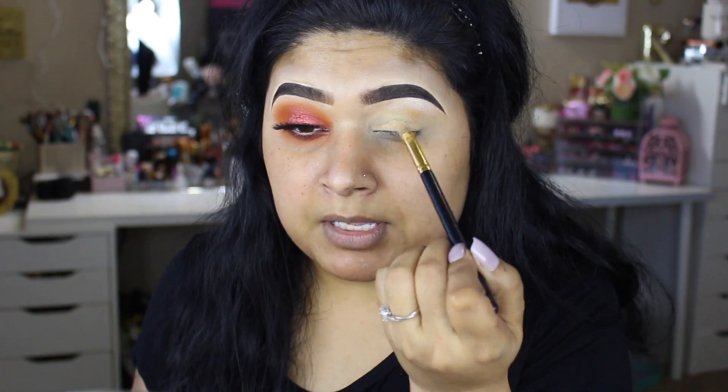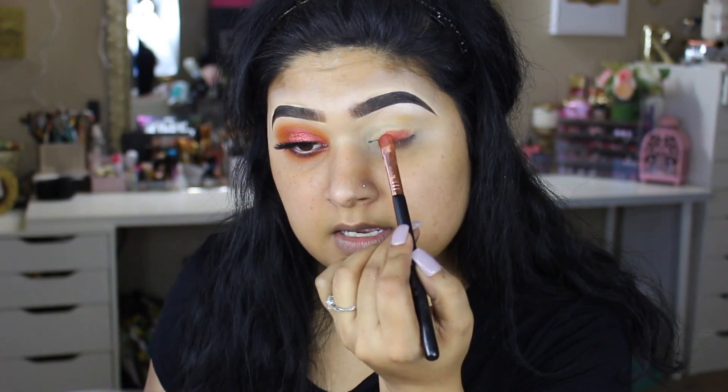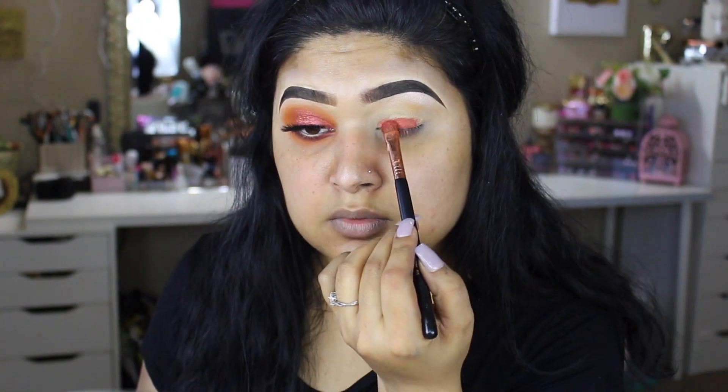I really didn't want to do a cut crease but I still wanted that depth and pigment, and I will be taking this shade right over here from Crown Brushes palette. This one right here is CP08. I'm going to apply that — it is a very beautiful color, which is why I picked this shade — and I'm going to slowly take that towards the crease.